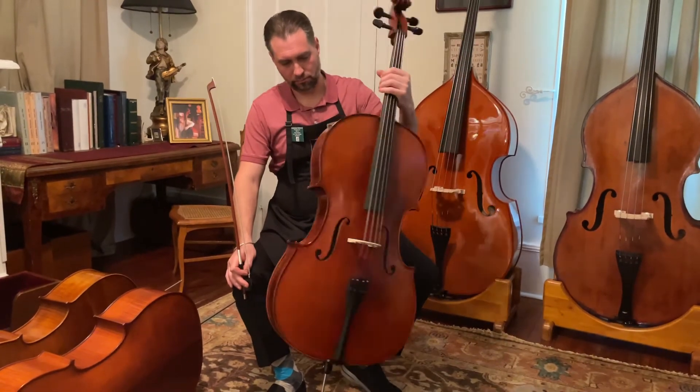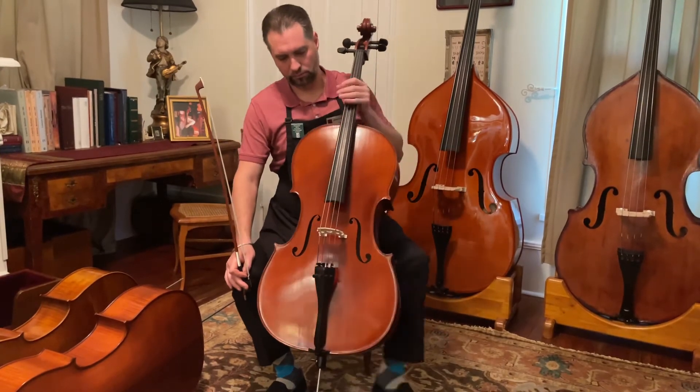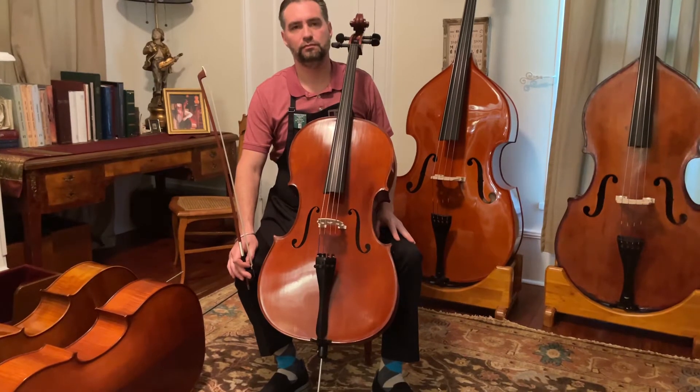There are all kinds of substitutions you can make. Right now it has student prelude strings on it. You'll hear that it's going to be more metallic, but it also has four fine tuners.